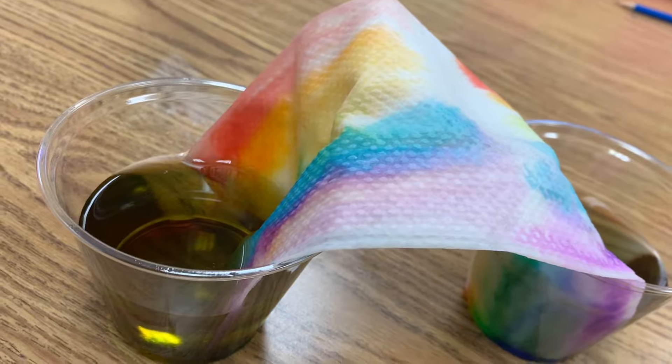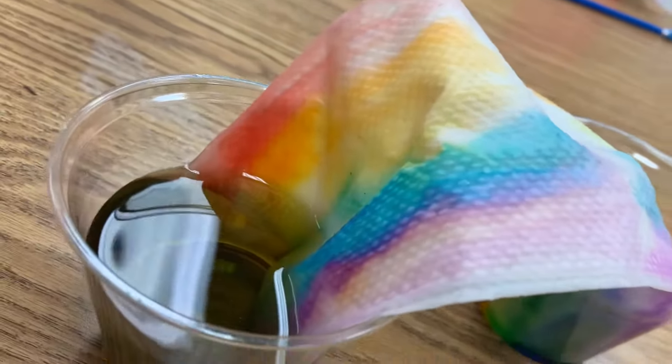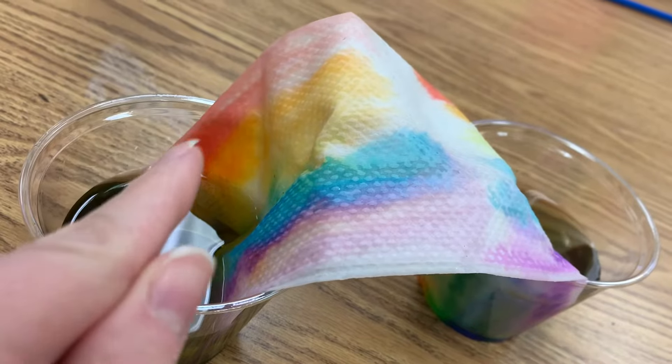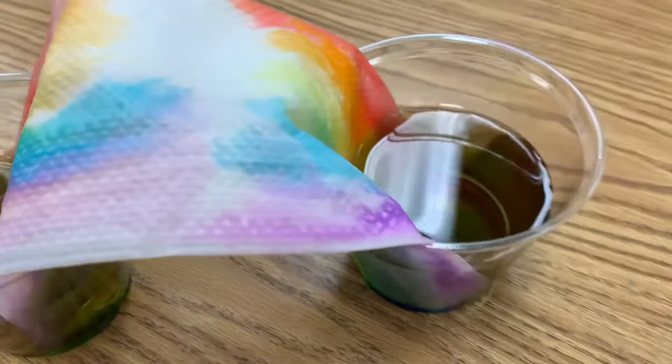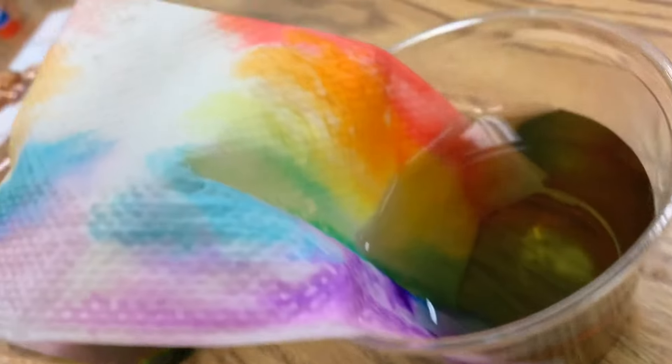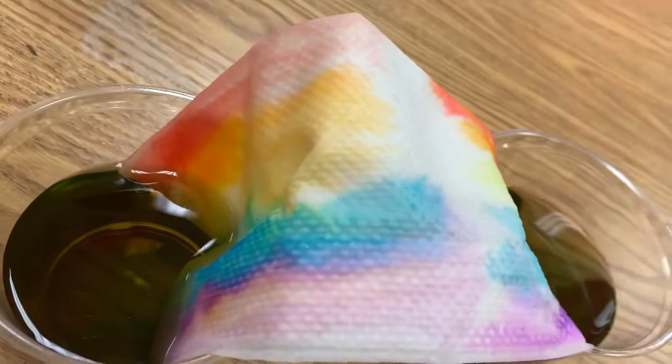About 15 minutes has gone by and as you can see, the water has made the marker travel up the paper towel. And look at that — the purple and the blue have already come together in the middle. We made a rainbow!